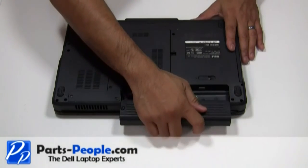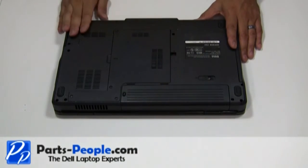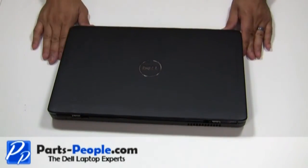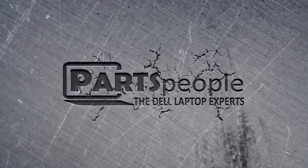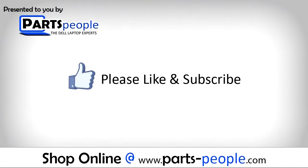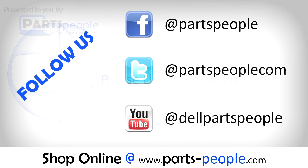Re-seat the battery. We hope you found this tutorial useful. All parts discussed in this tutorial can be found at partspeople.com.